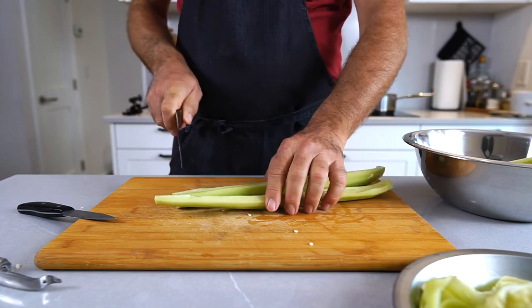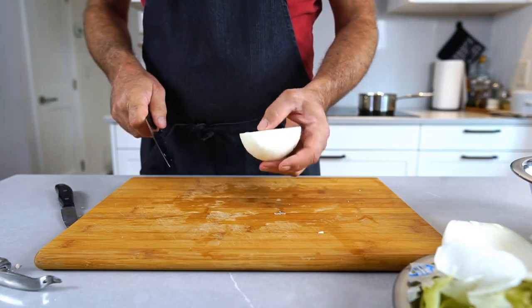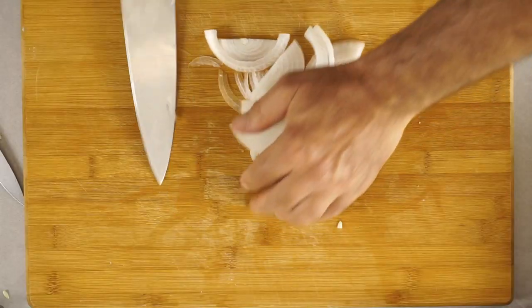You need cucumbers. Peel these and slice them into nice chunks — quarter them and cut into roughly inch pieces. Next, slice an onion into half rings.